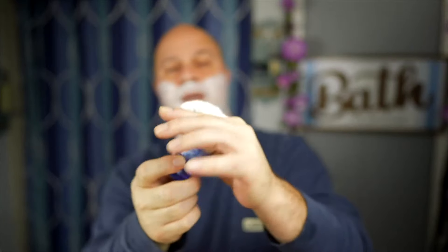What I like to do is pinch my brush here and add a little more cushion down on my neck area where I'm really sensitive. Going in for the second pass across the grain. With the Henson I can generally get away with just two passes and maybe some touch-up — let's see how I did today.